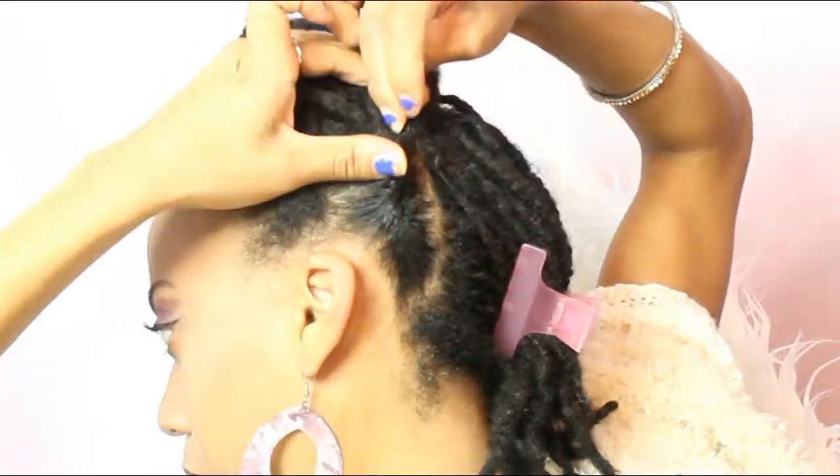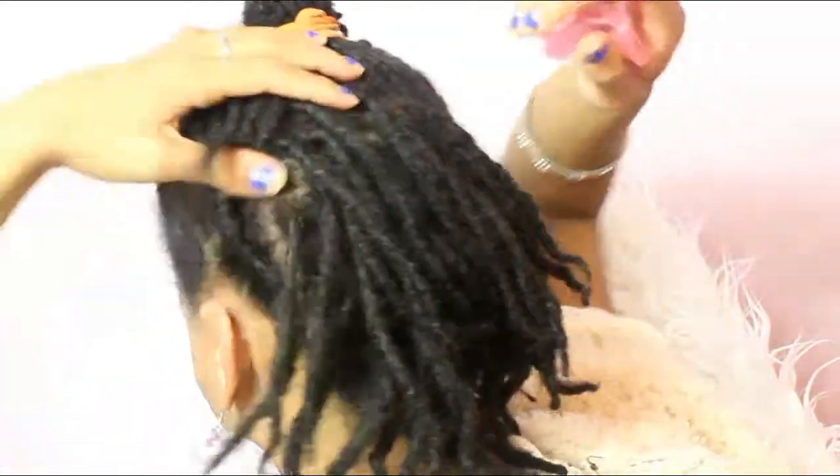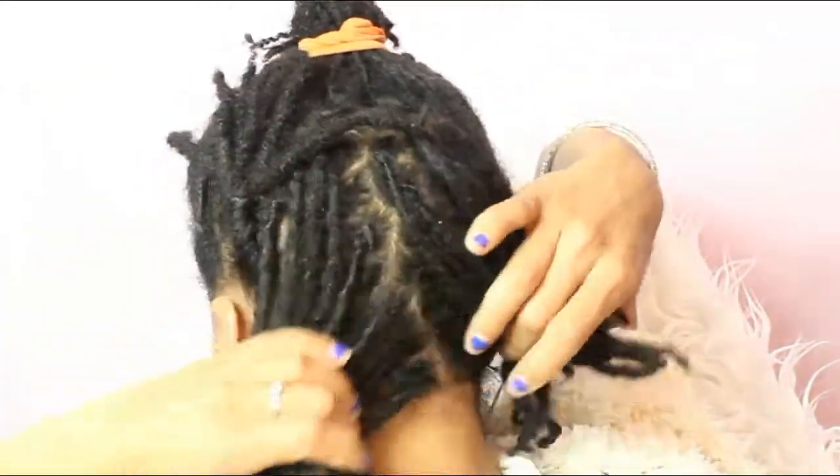If you guys did not check out the last video, please do check it out because this one is just an extension of that one. These hair looks that I'm going to do today are good for short locks, medium length locks, or long locks. So if you have short locks, do refer to the first video before you begin to do this one. But this video, I'm basically styling my hair in different styles and adding accessories, which is one of my favorites, to these hair looks.